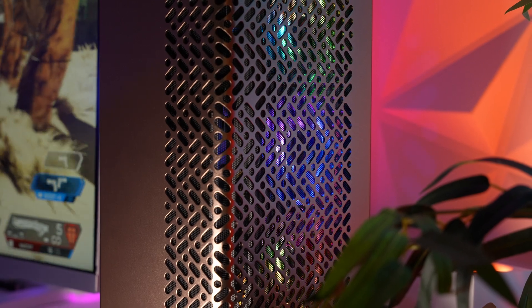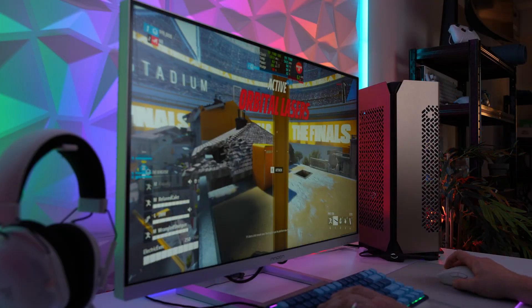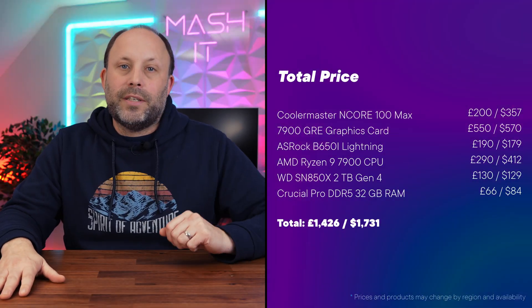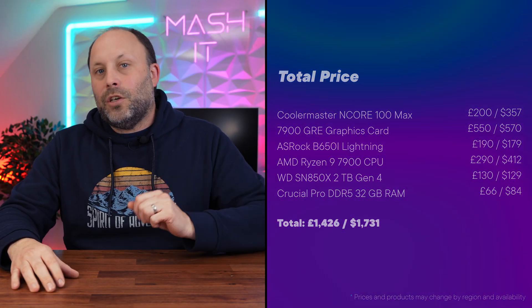So there we have it, the all-AMD N-Core 100 Max build. It looks great and it's not going to break the bank. All this power and it hardly takes up any space on your desk. This is my first vertical case, and it certainly won't be my last. As always, I'd love to know what you guys think of this build. If you have any other cases you'd like to see on this channel, please comment down below. Thanks for watching.